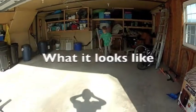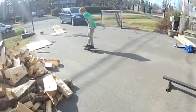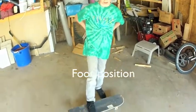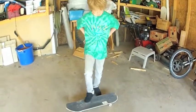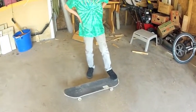And this is what a board slide front shove looks like. Foot positioning: you want to have your back foot the same as you would at a board slide, an ollie, or a kickflip.